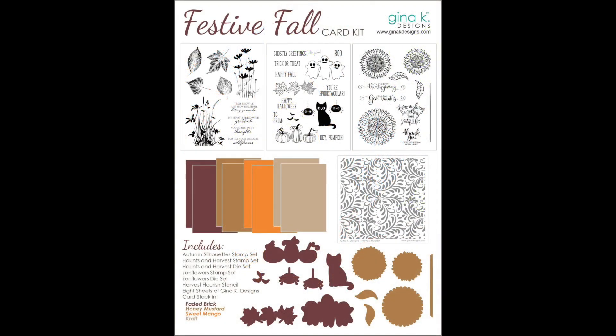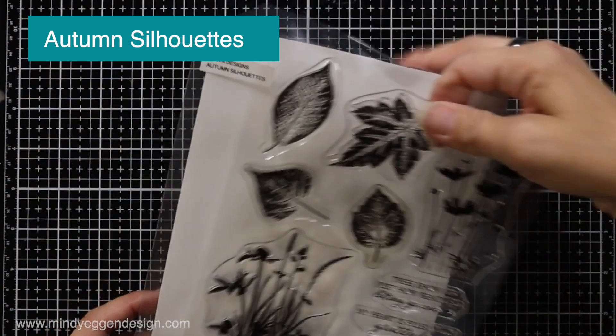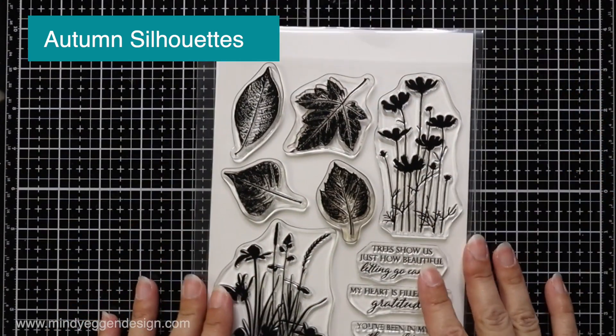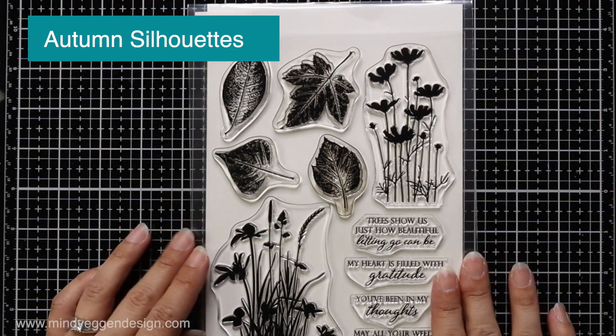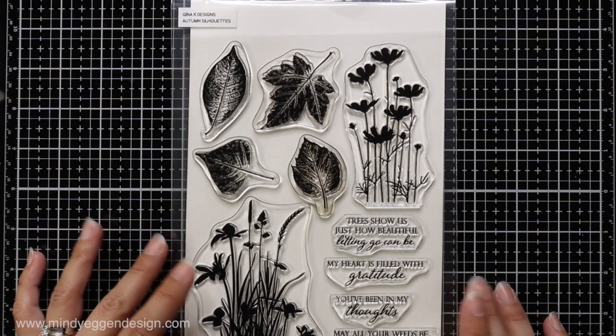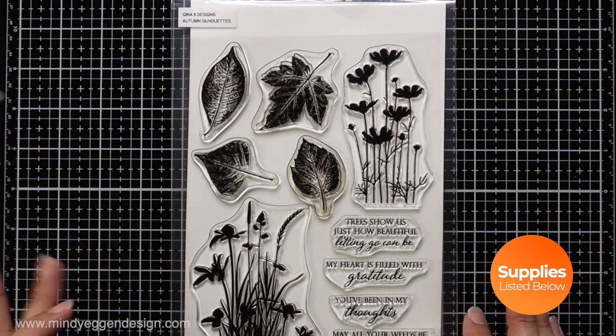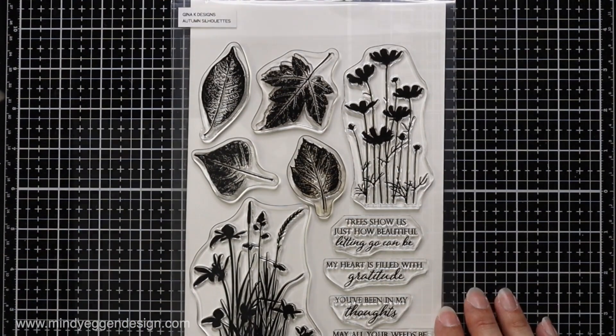Here's a look at the Festive Fall Card Kit. There are three large six-by-eight fall and Halloween stamp sets, a stencil, two coordinating die sets, and matching cardstock. Here is the stamp set I'll be using first — this is the Autumn Silhouettes stamp set with four leaves, two silhouettes, and some sentiments. I'm going to start with the rock and roll technique.